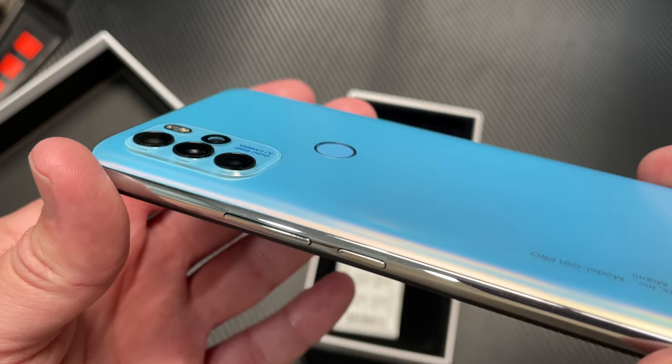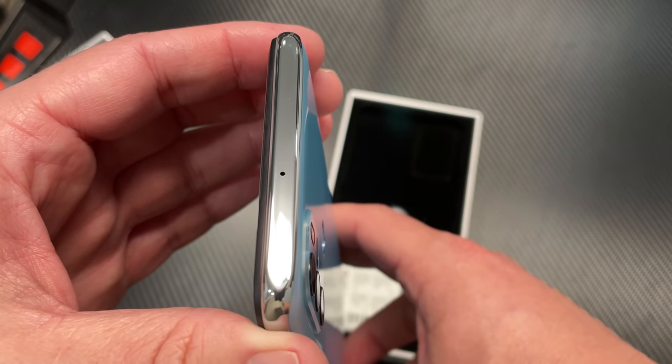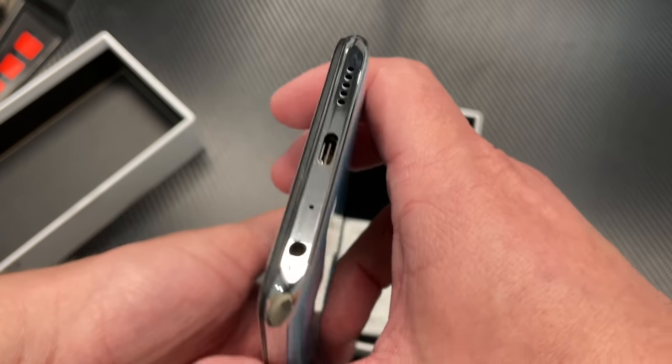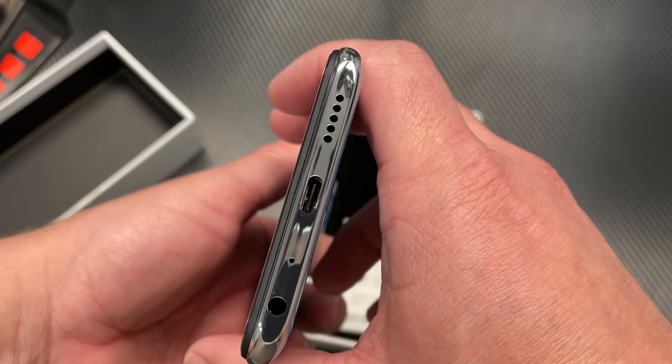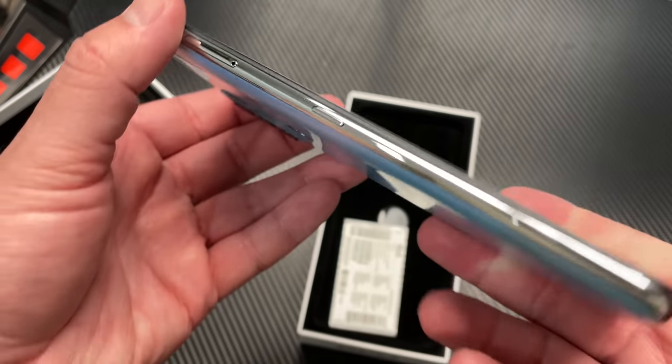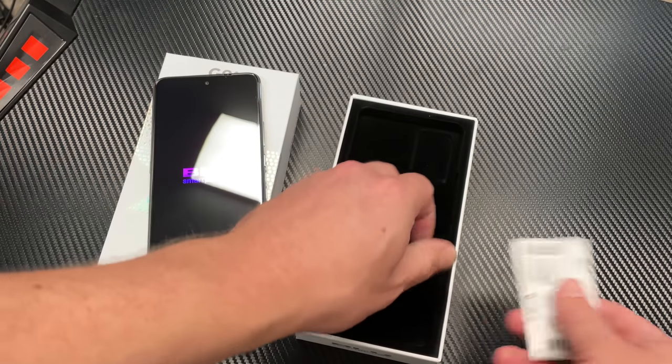You get an up-close look at the cameras there. The profile — it's a really, really sharp looking phone. Everything that you need here: you've got your cameras, your USB-C, your speaker down there, your headphone jack, and you've got the dedicated Google Assistant button over here on the side, which is key. Very clutch. I like that.